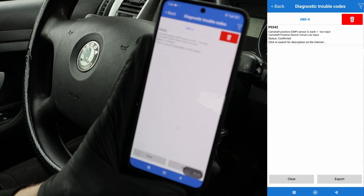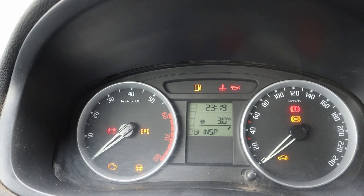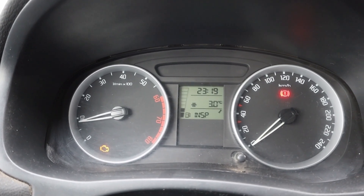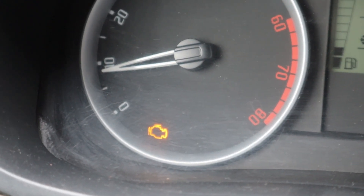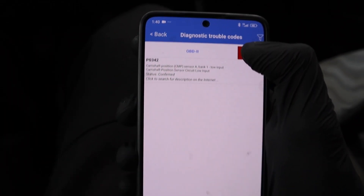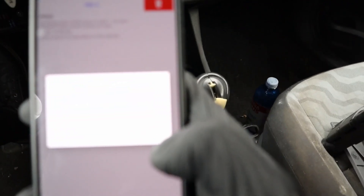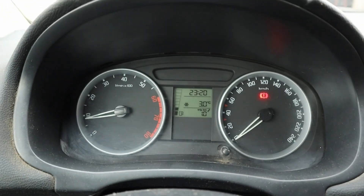I can see why I have a check engine light — I have P0342, a problem with the camshaft position sensor. When I start my car, that was some rough start. I have a check engine light, but I can use my ELM adapter to get rid of it. I clear the check engine light and it's gone.